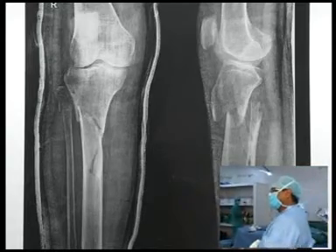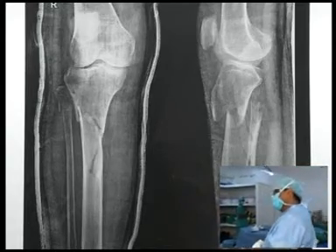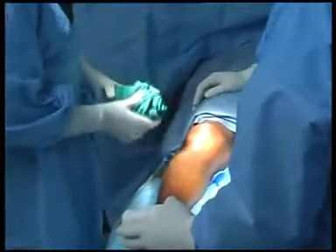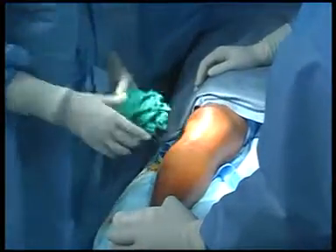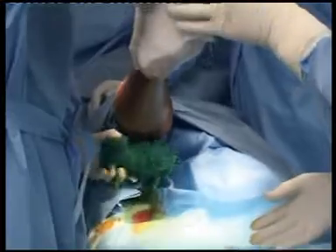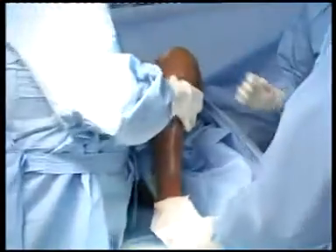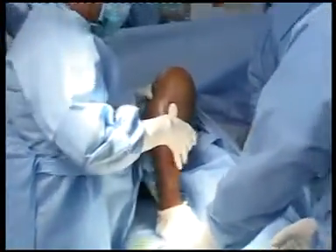I am also for plating. The end of tibia is pushed in front. I think you are able to see the picture now. What I am going to do is I will keep the knee joint in flex in this fashion — the assistant will keep holding in this position.